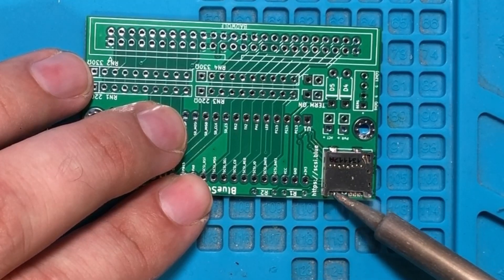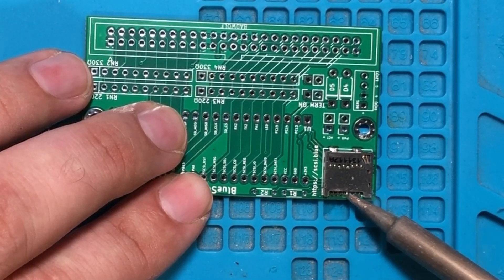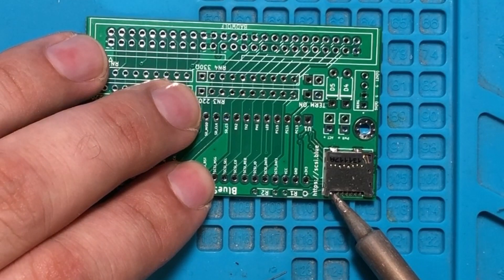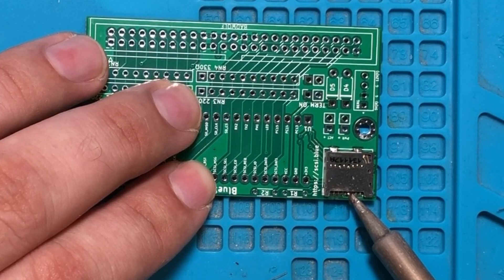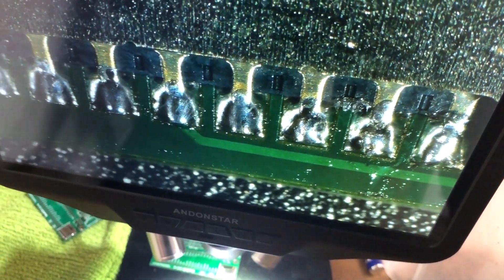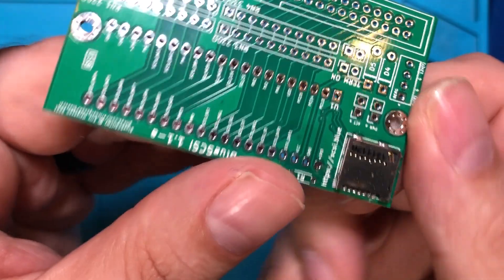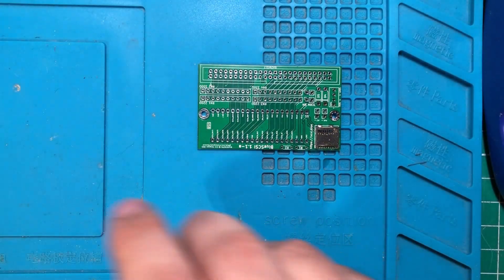The first pass I'm just kind of burning the flux off and tinning a little bit. I'm going to add another blob on there. I think I've got a little bridge there at the end, but I'm going to get that under the camera and inspect it. Actually, looking at it, I didn't have a bridge. I went ahead and cleaned it up anyway, but no harm, no foul.